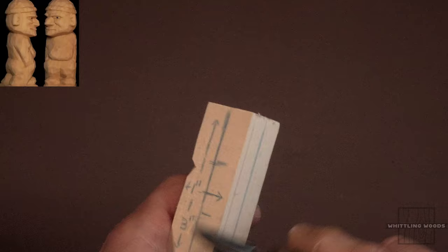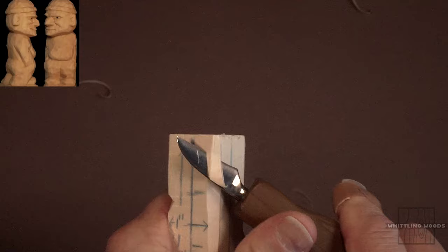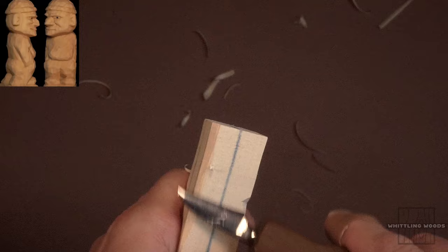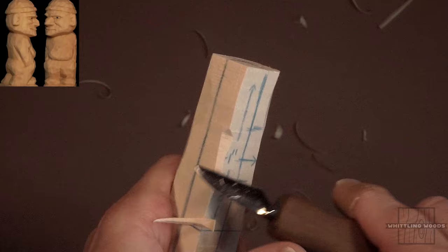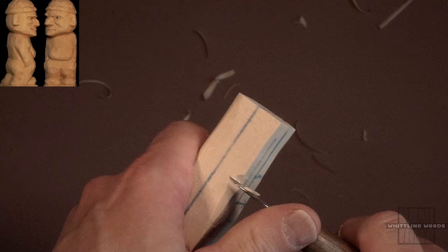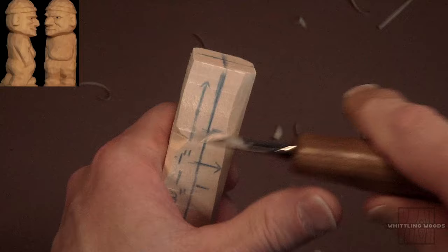Then I'm just going to take down these edges just a bit here — you can just go around and take those down. What I'm going to do now is define the boundaries of the head. So that's going to be the bottom of the chin over here. I'm going to come around here and angle it up slightly back to that third mark approximately.